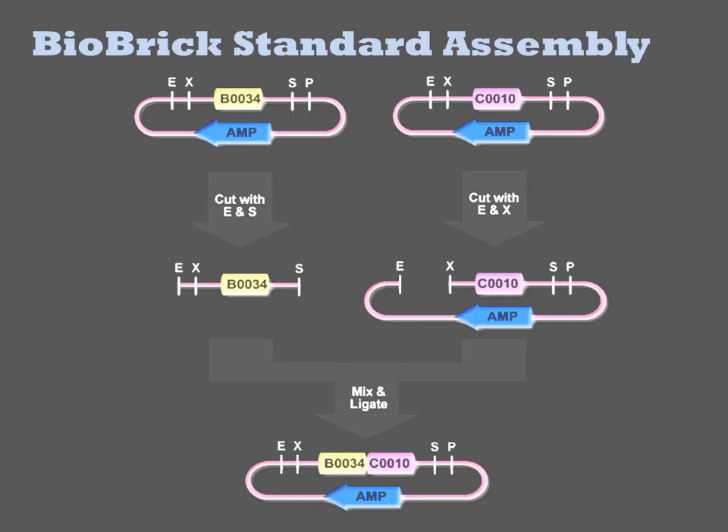When a SPI1 sticky end is joined with the XBA1 sticky end, the resulting sequence is ACT-AGA, which is not recognized by either restriction enzyme. Biobrick basic parts begin with plasmids in which the part is flanked by an XBA1 site on the 5' end and a SPI1 site on the 3' end.